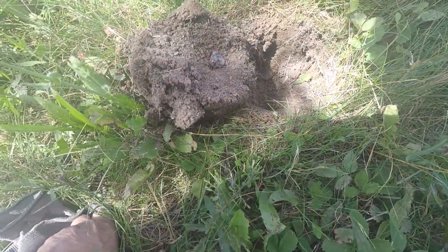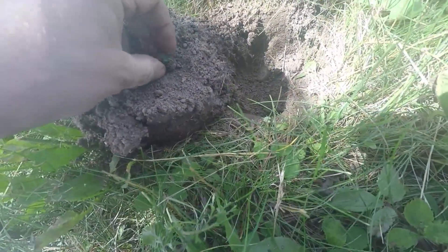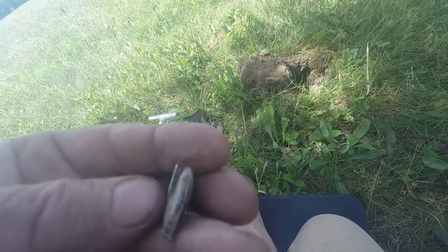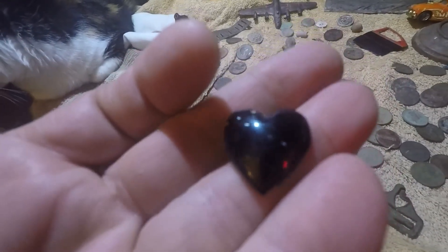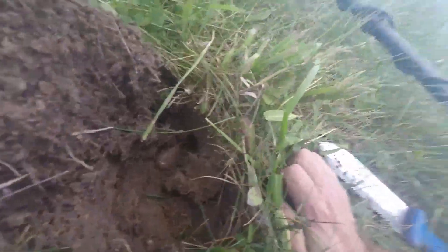Looks like I got a heart sitting right on top — something heart-shaped. It has a pin in the back. Today I got a heart earring. Took a while to figure out what that was.